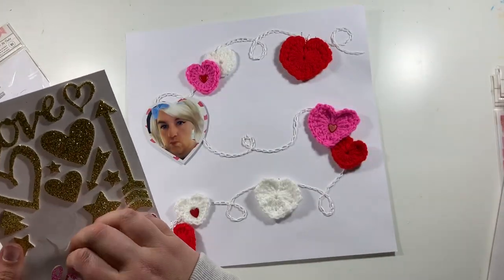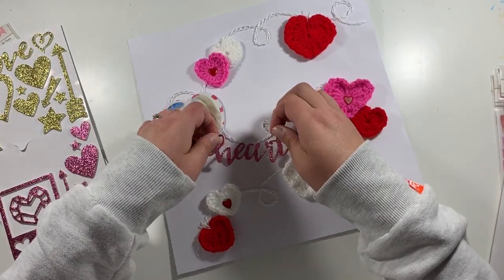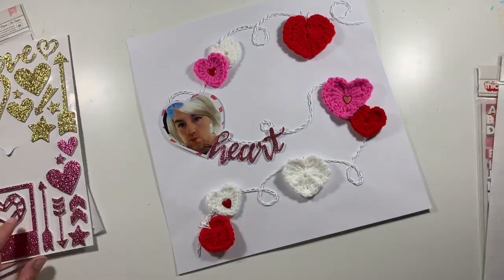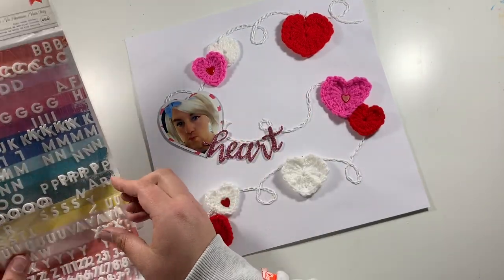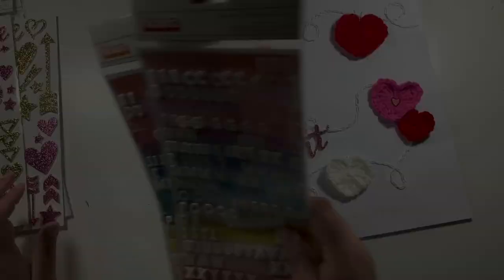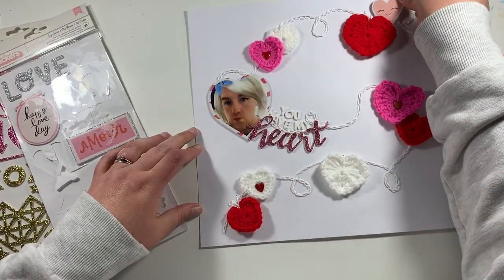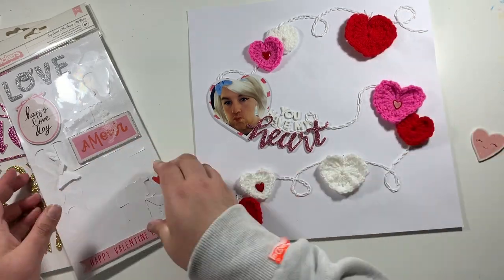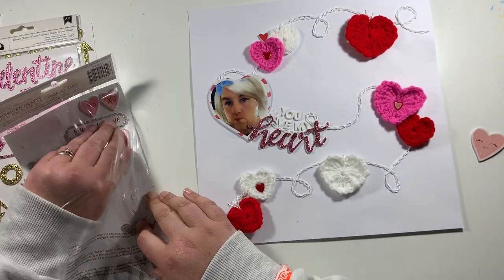Next I'm going to work on my title. I've got these thickers in my stash and I saw this pink glittery word that says 'heart,' so I thought I'd title this 'You Have My Heart' — it works with that word. I'm using tiny little white alphas to finish off the rest of my title. I had no E's left so I've frankenstein'd one — used an F and added a little accent piece at the bottom from another thicker.